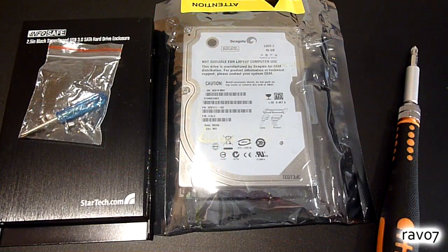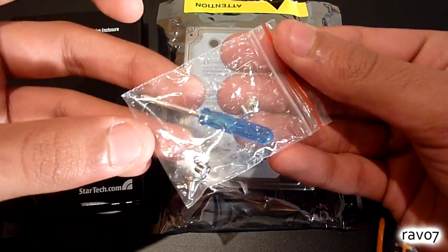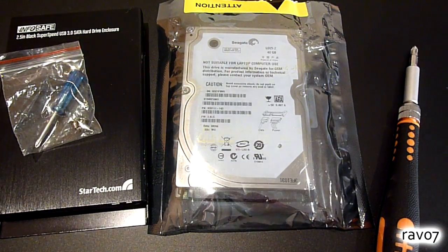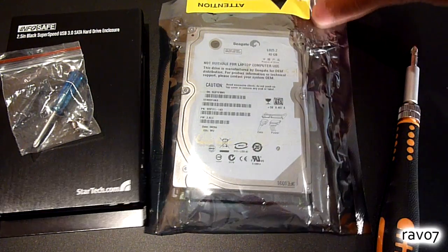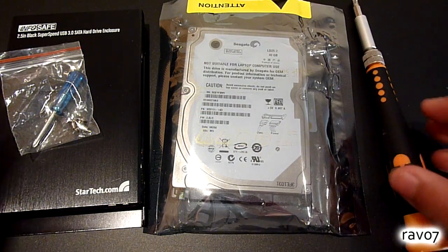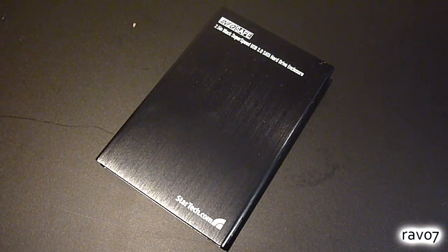For this installation you will obviously need a hard drive enclosure and also the relevant screws, a suitable hard drive — in this case we have a 40GB 2.5 inch SATA hard drive — along with an anti-static bag for keeping the hard drive safe when not in use, and finally a Phillips head screwdriver, though one is also included with this particular enclosure. So now you have everything you need, we are ready to begin the installation.